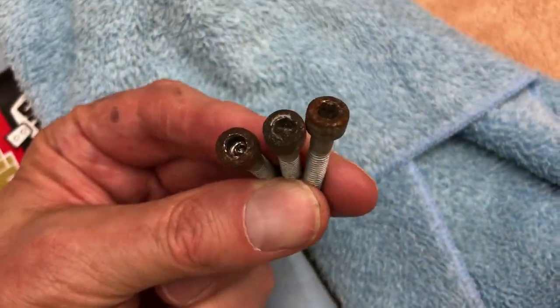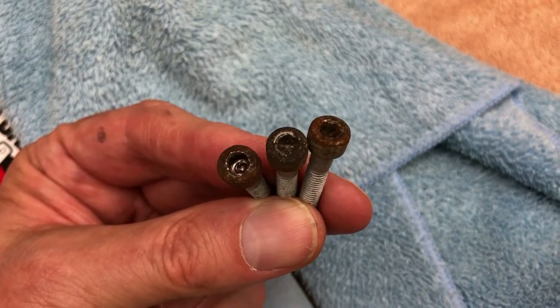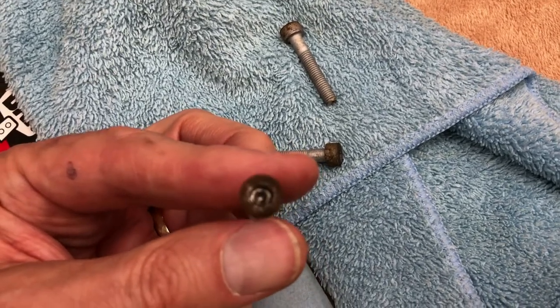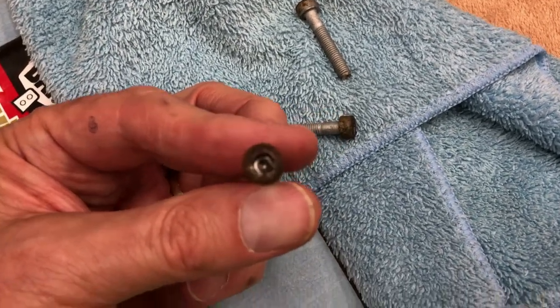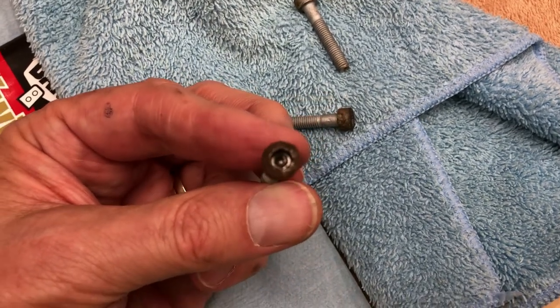It required quite a bit of effort to pull out with a bolt extractor called Grip-It. Remember, even though all of the screw heads came out, they were all rusty — all four of them. The one furthest on the left had to be drilled out using a Grip-It tool. Look up Grip-It online if you need it.